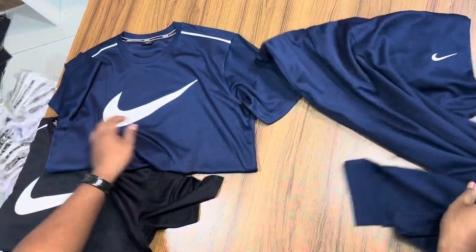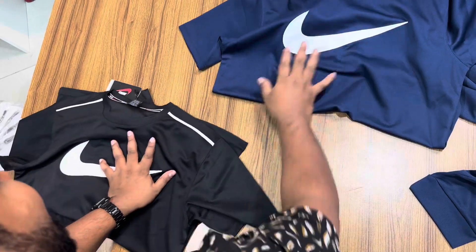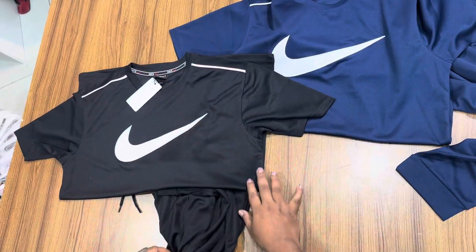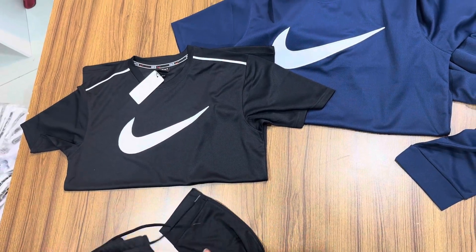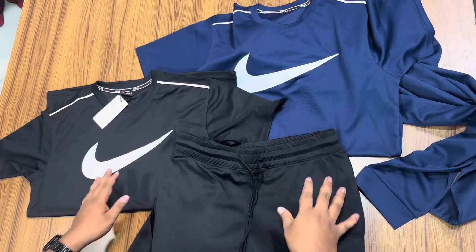It's available in other two colors as well. So we can order online. We can give our mobile number and get home delivery. We can order cash on delivery.